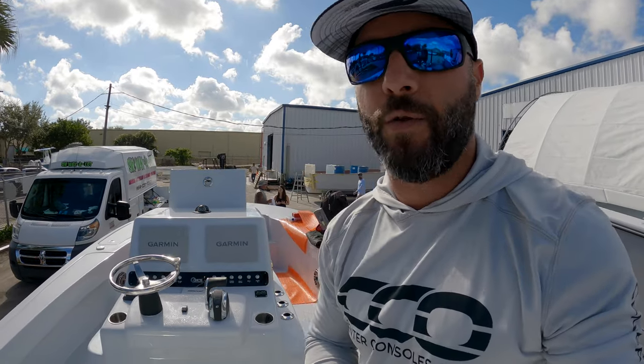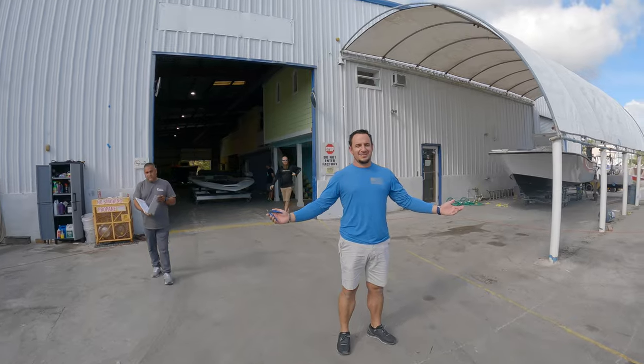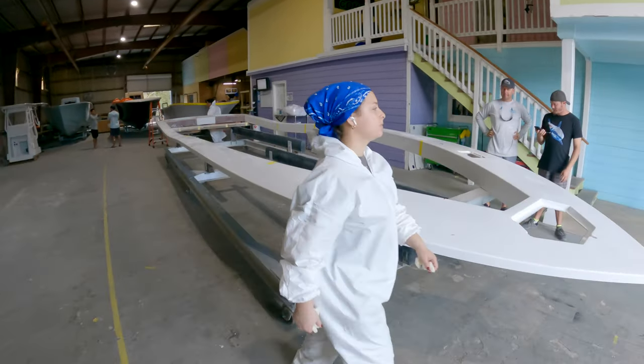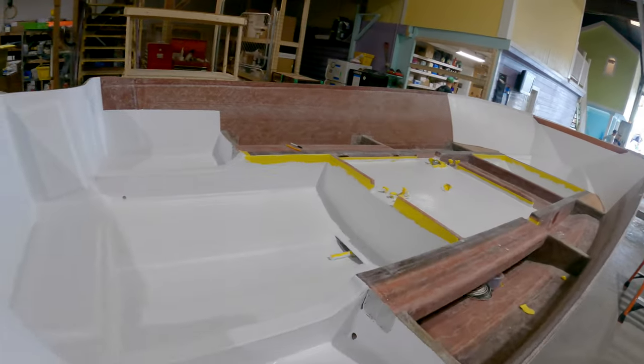Now we're going to jump inside the factory to show you how these things are built — the guts you normally don't get to see. Walking in, you can see a Cap 433 right there. I always like seeing how these things are built. It really shows you the quality of work and organization of the team. Right here we're looking at the 25 Bay — you can see their stringer bulkhead system.